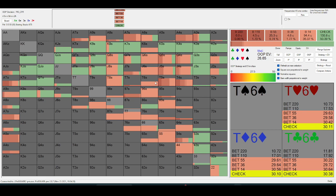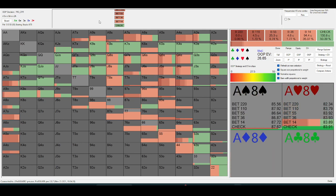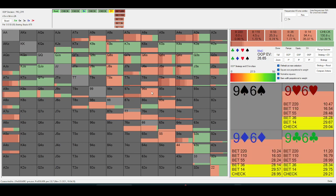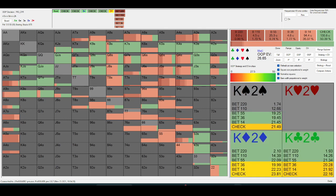One thing you should be thinking about: on the turn, it's pretty rare that someone would value-bet a six. So when they get to the river, if my opponent has a six, are they going to value-bet? This is where the brain solver comes into play.